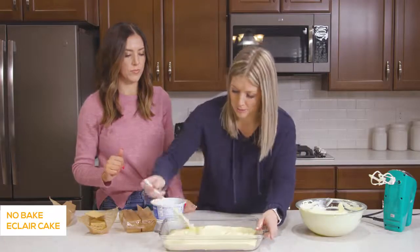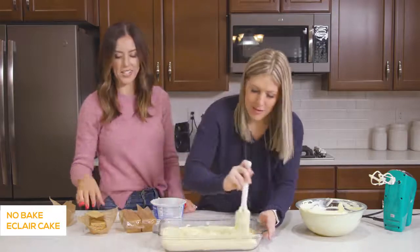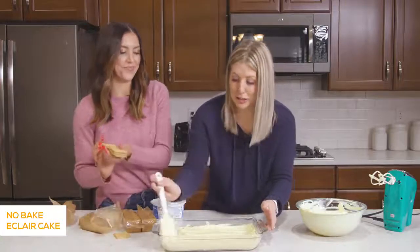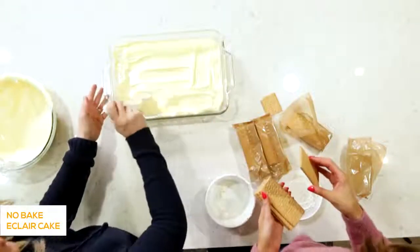I remember my mom would make this in the summertime all the time when we were little. It smells like childhood — our mom was a good cook, and she still is.